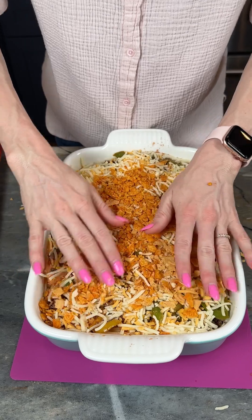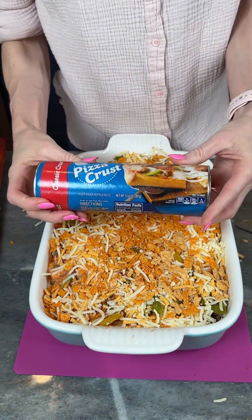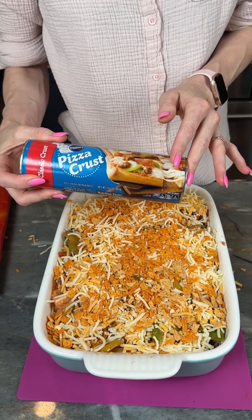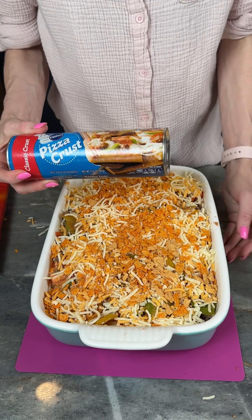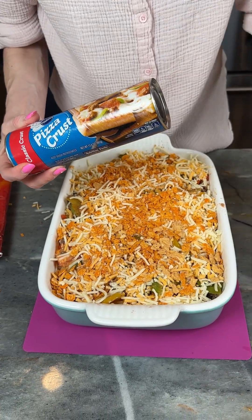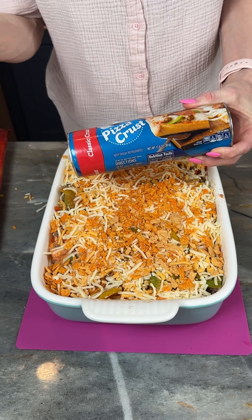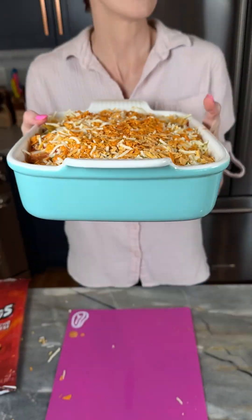I wish I had a little bit more Doritos, but this is still gonna be great. I forgot to say — I lined the bottom of this with a pizza crust. I actually used gluten-free, round, organic, non-GMO ones, but I have this Pillsbury one just to show you that I used a pizza crust on the bottom. I'm gonna place this in the oven and cook it for about 20 minutes at 450.